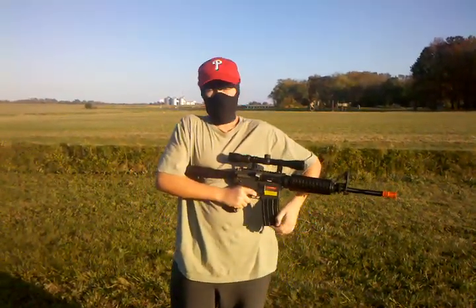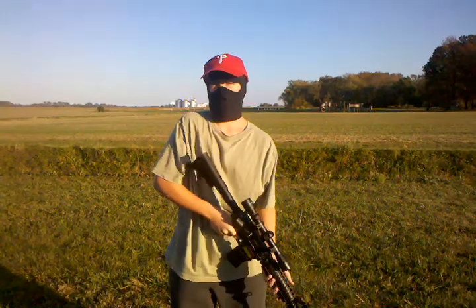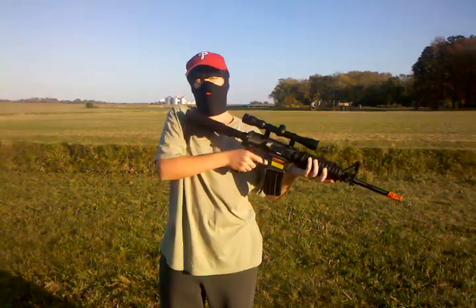This has a wind-up magazine. As you can see, I'm winding it to put BBs into the chamber. Two more three-round bursts.